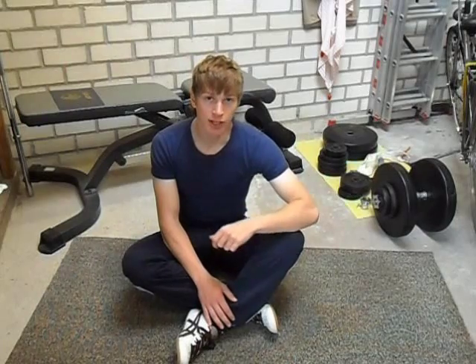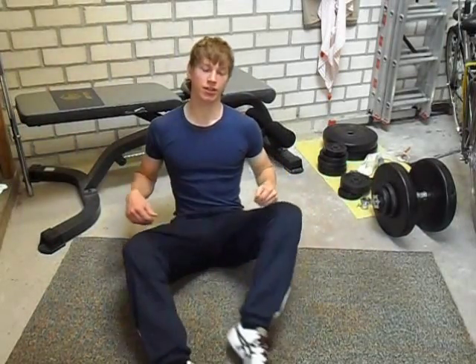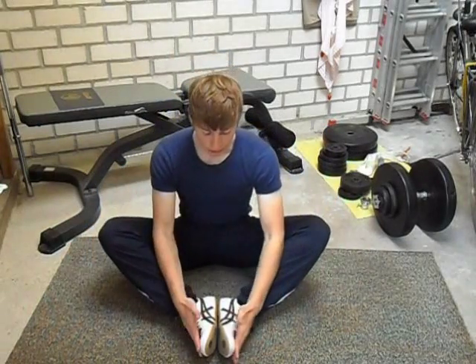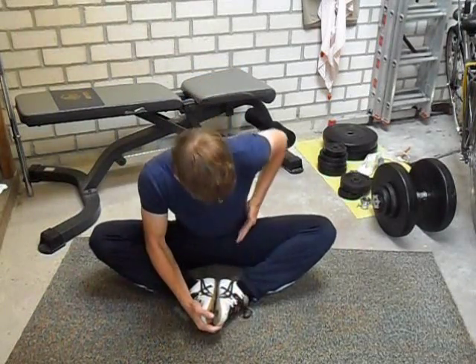It is very useful to also stretch your hips if you want to do front or side splits. One of the easiest exercises to do this is to sit down and push your feet together. Bring your feet closer to your body, press them against each other, and then lean forward. You will feel this in your hips — hold this for a certain amount of seconds.